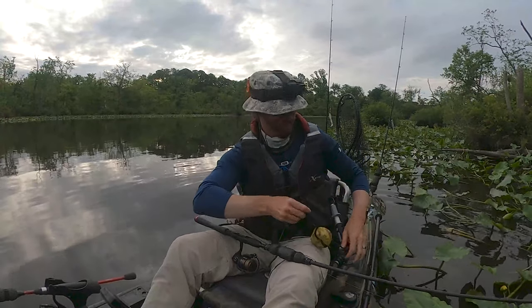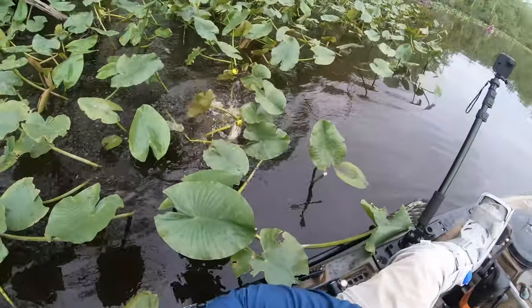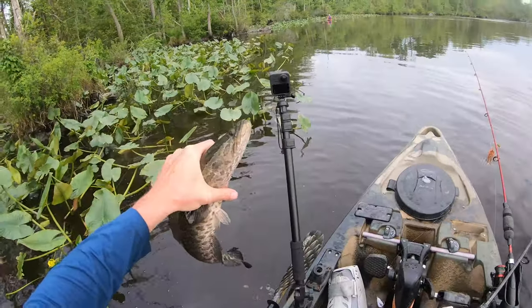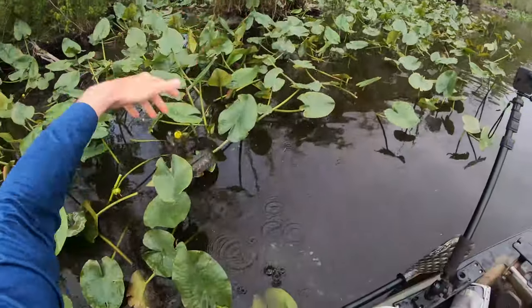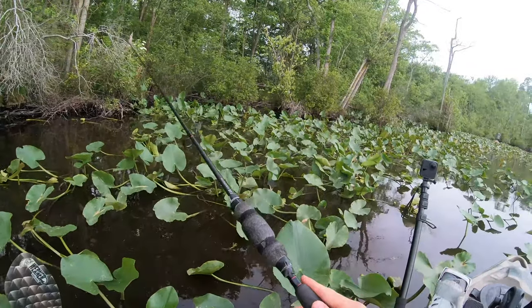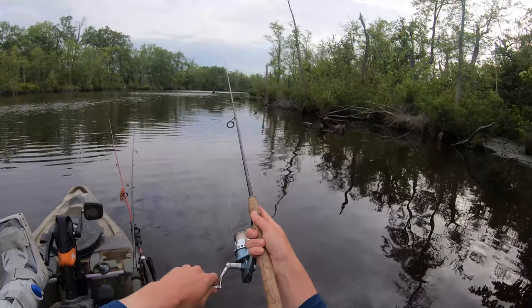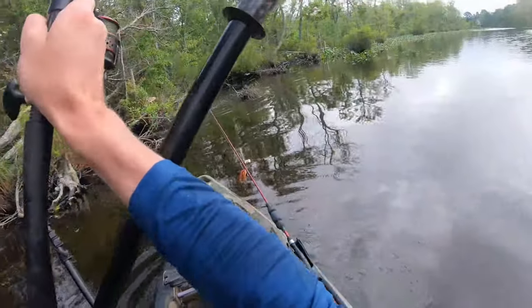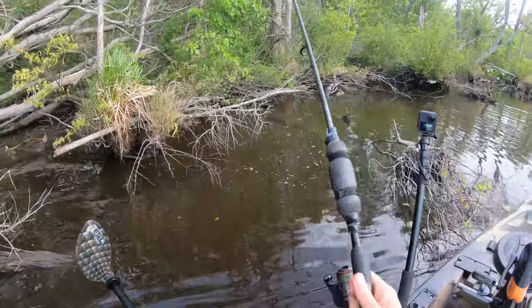That was another dangle presentation, deep in cover — like I always preach to you. And the hook fell out so I won't be able to get a picture of her. That's a big one — pretty big one, yeah. A nice fish, much bigger than the other two I've caught.